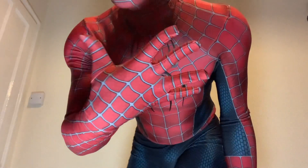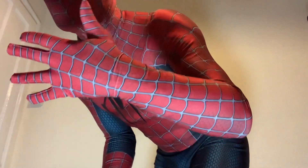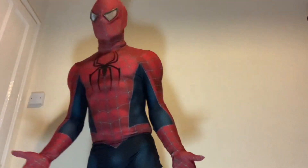I won't be puffy painting this one. I got it so the webs look — well, try and stand out enough so I can save on painting.